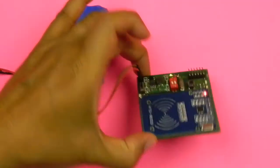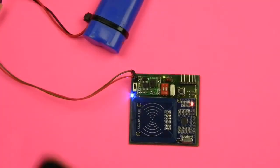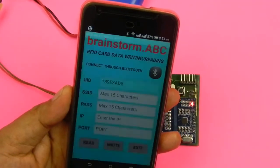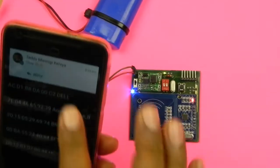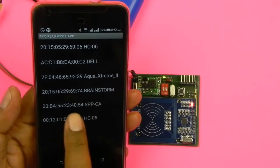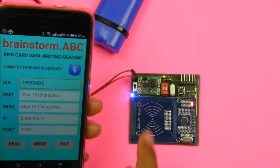Here I'm demonstrating the working of this RFID reader module. I've powered it up using a 7.4V lithium battery. I've made an application in App Inventor — an Android application. This LED blinking shows it is not yet connected to Bluetooth. I'll connect my device to the Bluetooth — here you can see it is 'SPPCA'. Now the application is connected with the Bluetooth module, and this LED is steadily lit showing that it is connected.